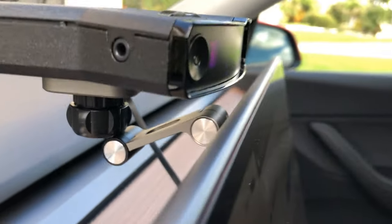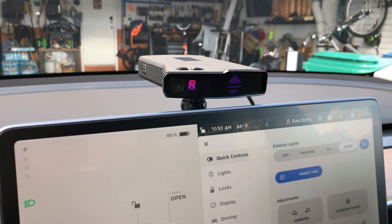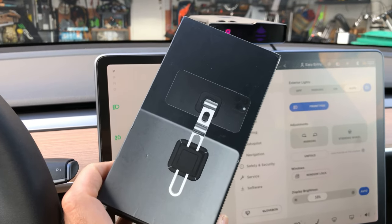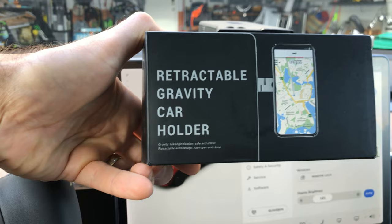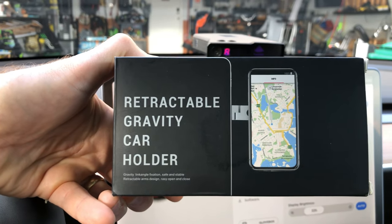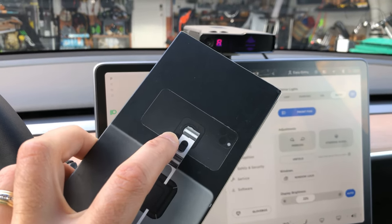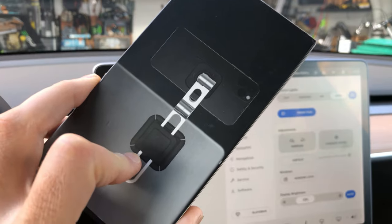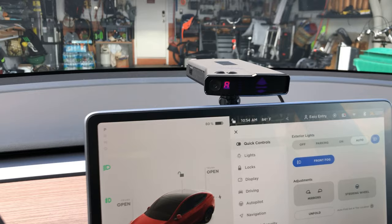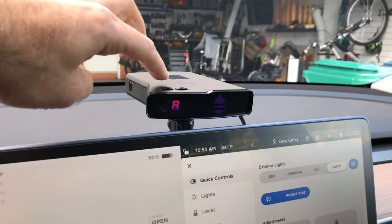The thing I had to figure out was how to actually mount it, and as you can see it looks pretty clean. I went on Amazon and kind of Frankensteined some interesting parts together. I found this retractable gravity car holder, originally made for connecting your cell phone behind your Tesla Model Y screen. It has a little magnetic base that connects to the back of the phone and 3M adhesive that connects to the back of the screen, and it gives you a lot of play up and down to raise or lower the height of the radar detector.